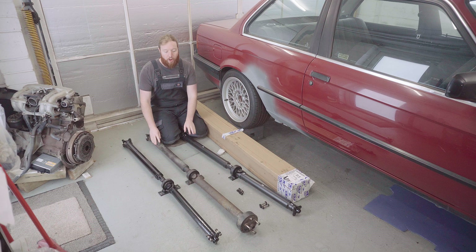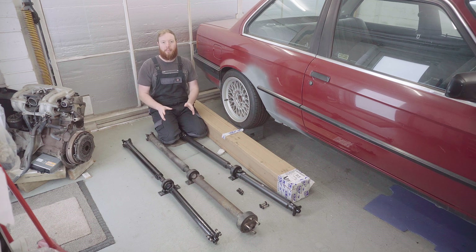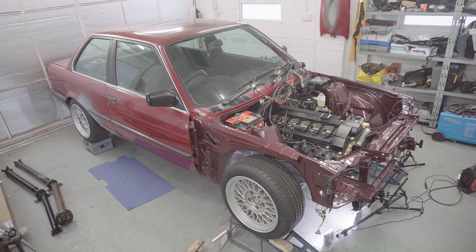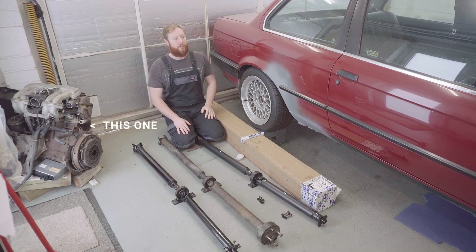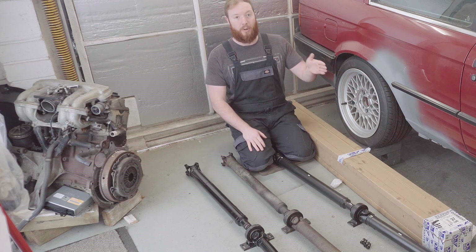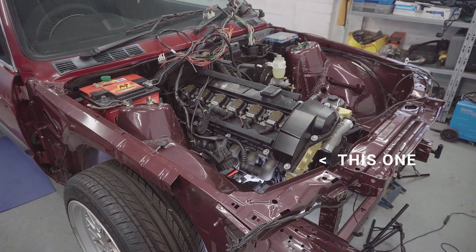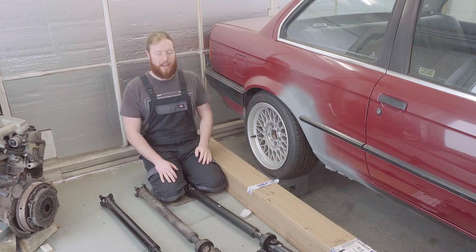Today we're going to be fitting up a prop shaft to the E30 build and also talking about possible combinations you can use. For those of you who are new and haven't been following along, the car is a BMW E30, a 1990 model coupe - a 316i manual that had the M40 four-cylinder engine fitted from factory, which I've recently swapped out to a 24-valve six-cylinder M52B28 engine. If you're interested in seeing how I got to this point, do make sure you look back on the previous videos to get caught up.